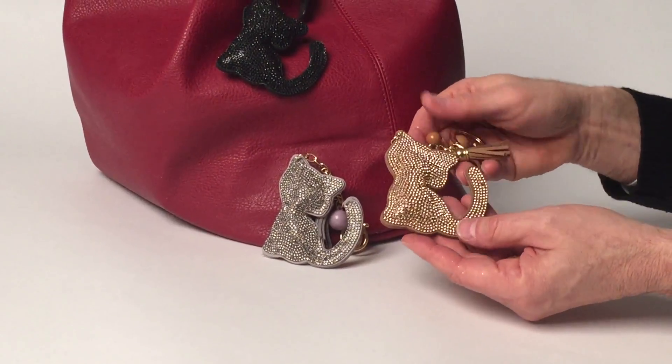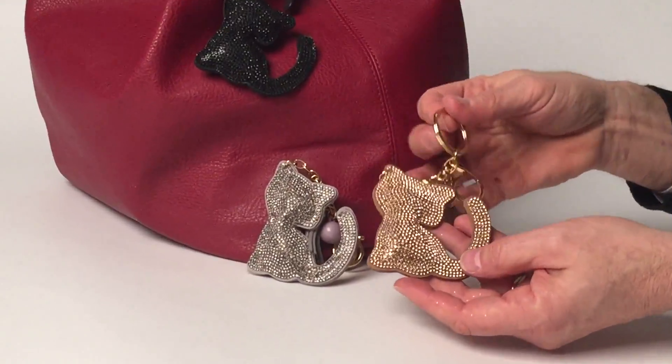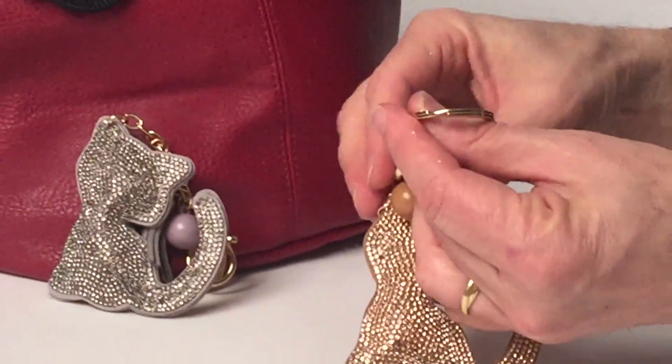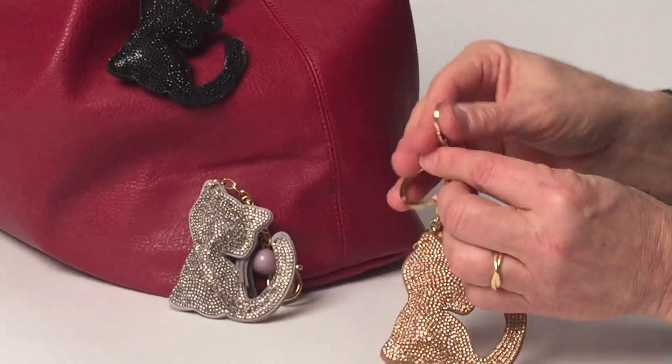There are so many fans that love cats, and this is a cat bag enhancer and keyring. So you can see we have a beautiful quality keyring, a hook to hook it onto a bag. Look how great it looks.